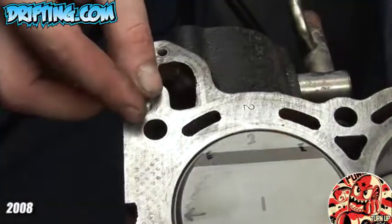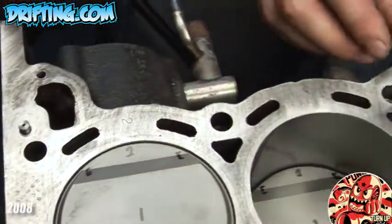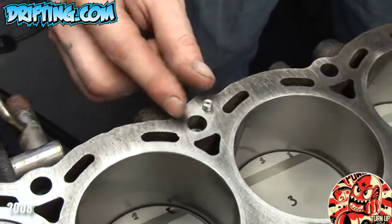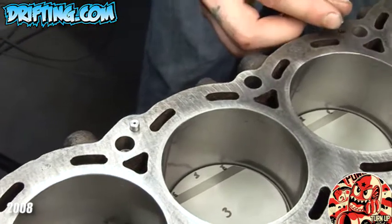The RB series engines are notorious for oil accumulation in the cylinder head. These cause many issues such as oil passing through the valve guides, lack of oil at the crank journal, and the oil pump sucking up too much air instead of oil during excessive force.